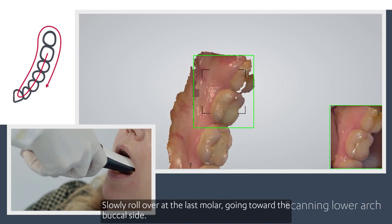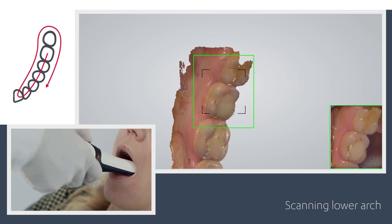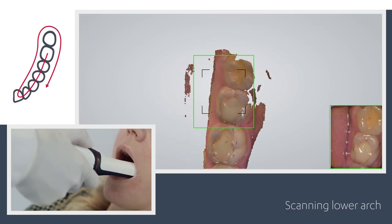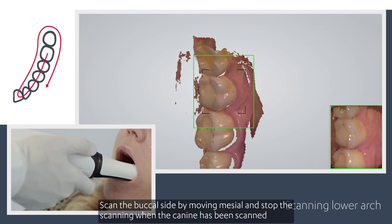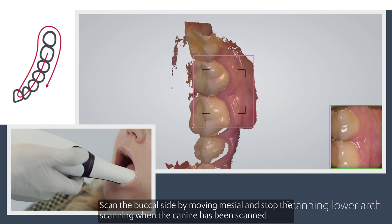Slowly roll over at the last molar going towards the buccal side. Scan the buccal side by moving mesial and stop the scanning when the canine has been scanned.